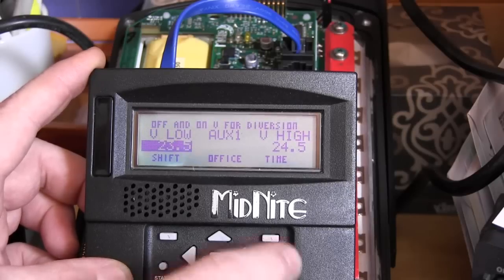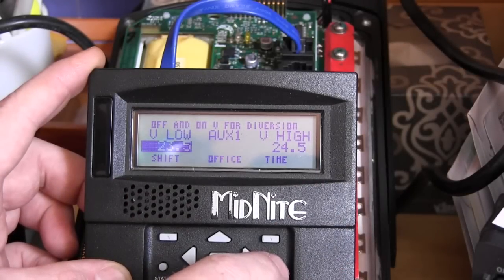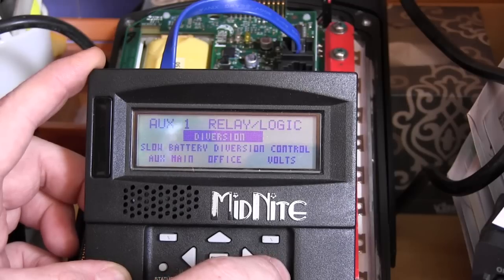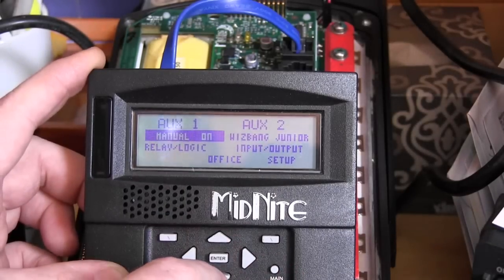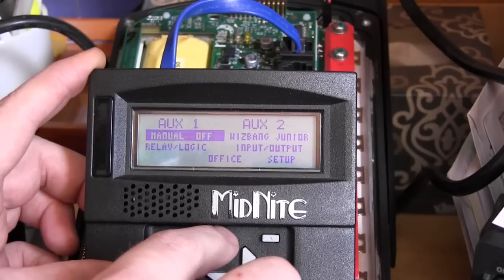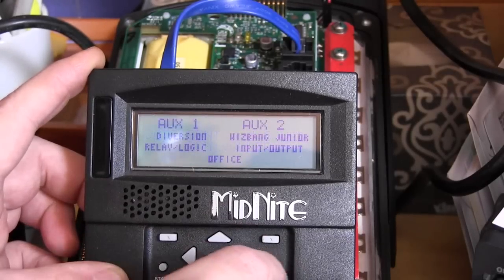Press the main menu button. The numbers are still the same — 23.5 will turn the signal off, 24.5 will turn the signal on. Make sure it says diversion — not on, not off, but actual diversion — and press ENTER.